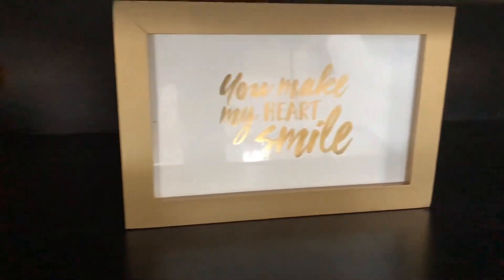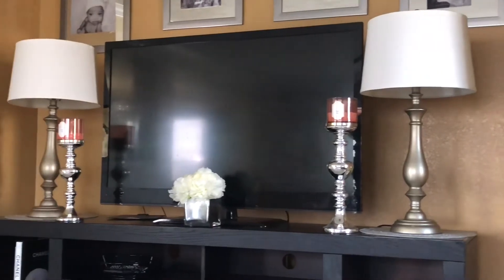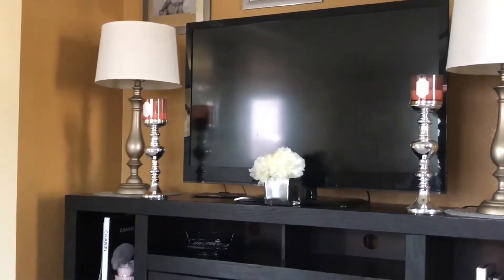I have a little container that is actually a broken fruit basket that I put my remotes in. And this is a 'You Make Me Smile, You Make My Heart Smile' letter that I got from the Target Dollar Spot.